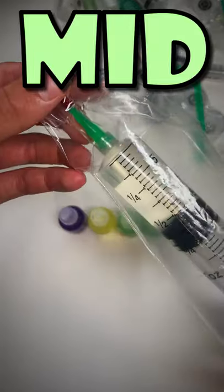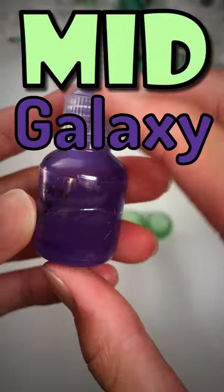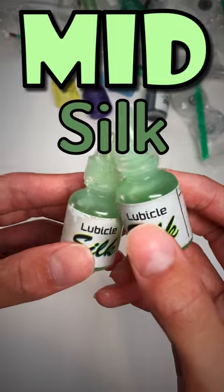Now onto the medium speed lube. This right here is weight 3 silicone lubricant. This is a Galaxy lube from SpeedCubeShop.com 10cc, and this is 10cc of Solar lube from SpeedCubeShop.com. I also have 2 bottles of Lubicle Silk.